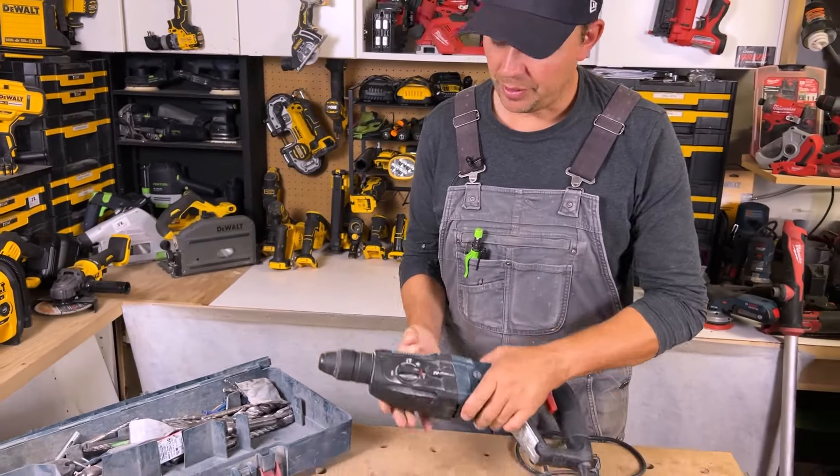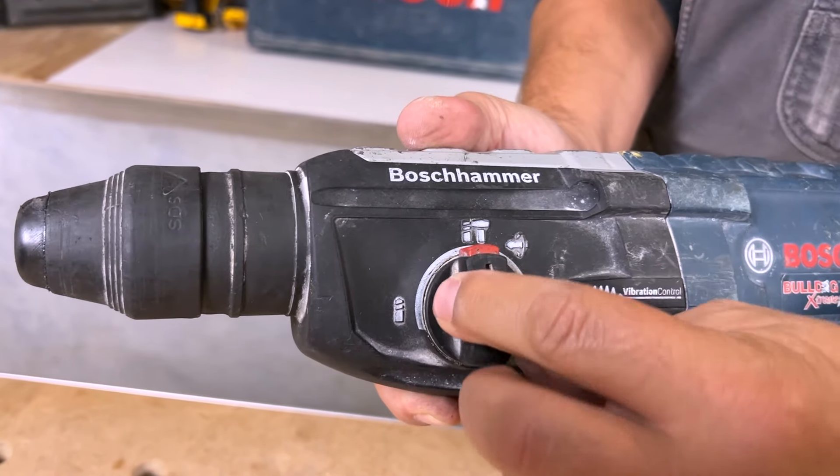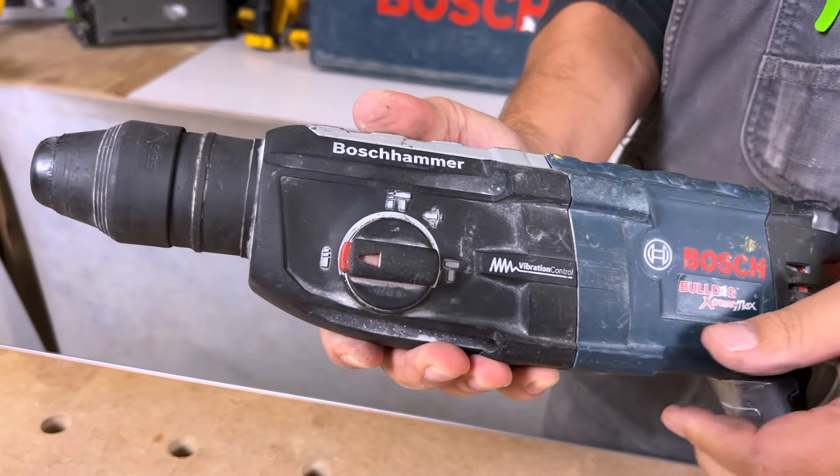You've got all different modes on the front here. You get your hammer mode — just press the red button in and dial it up. You've got your hammer and drilling mode, and then press it again, slide it over, and just your drilling mode.